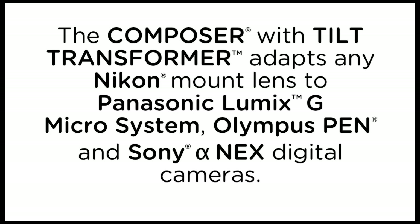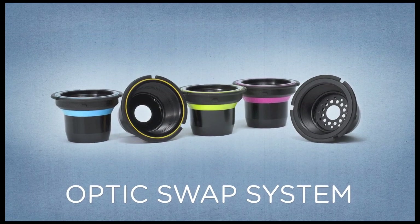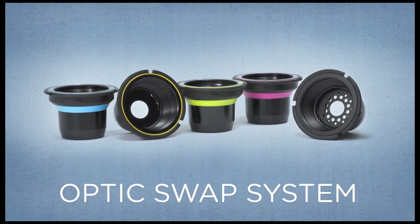The tilt transformer and Composer with tilt transformer adapt any Nikon mount lens to Panasonic Lumix G Microsystem, Olympus Pen, and Sony Alpha NEX digital cameras. The Composer with tilt transformer is part of a whole system of interchangeable optics and accessories. Explore the Lensbaby Optic Swap System for even more options to help you express your creative vision.